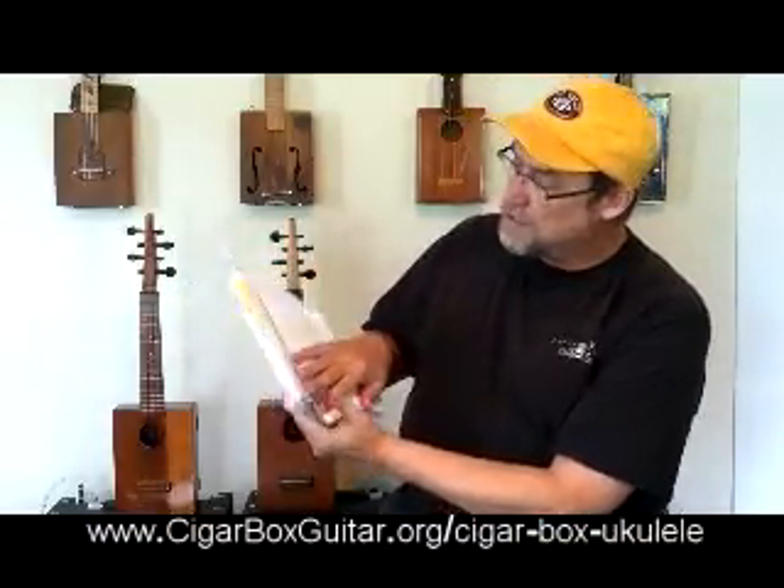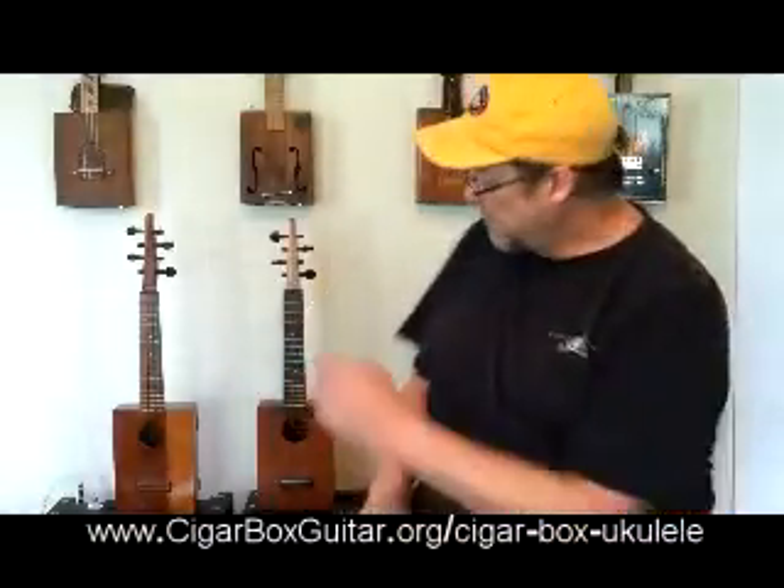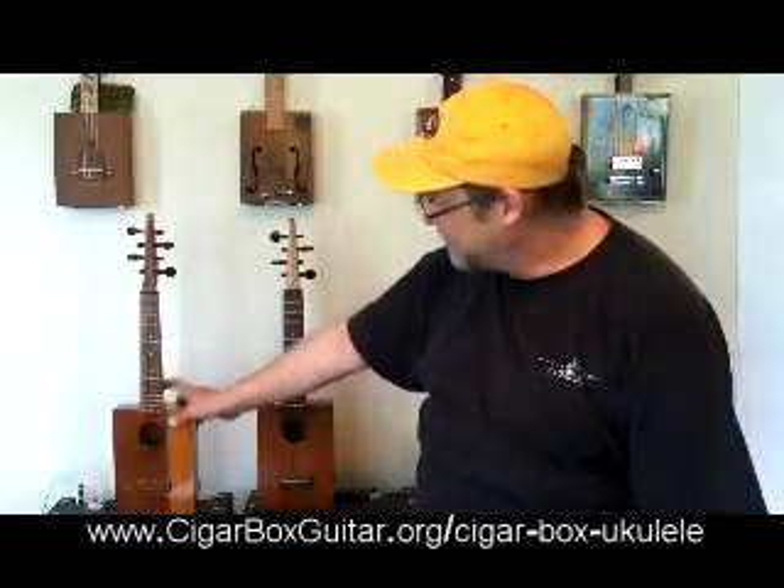What I've done for Cigar Box Ukulele is I've taken a chapter out of the history on Sam Kamaka Jr. and the dozen or so cigar box ukuleles that he made starting around the 1960s. So behind me here you'll notice I've got two ukuleles. The one on my far right is an original that was made by Sam Kamaka Jr. in 1997.